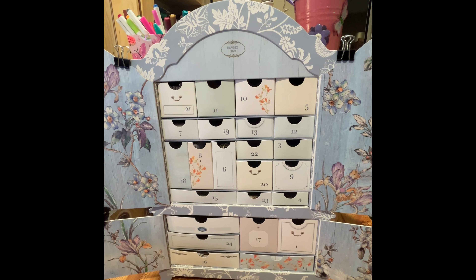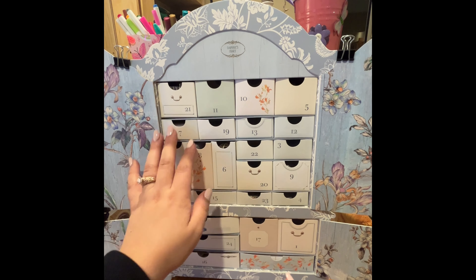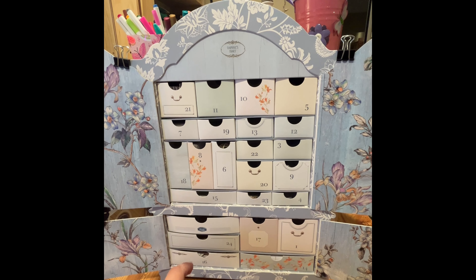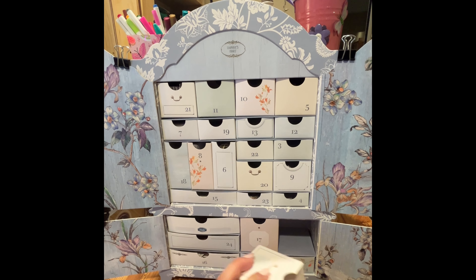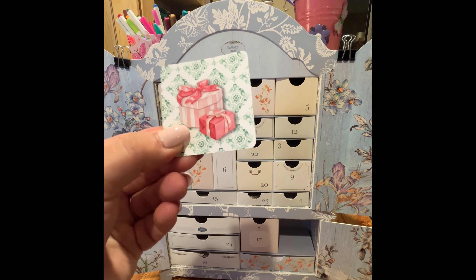I managed to find some paper clips and that's how we're keeping the cupboard doors open. My husband was like, why are you opening it now? But here's the thing — the Advent Calendar itself is something you can use all year round, but the contents are Christmas-related. So I didn't want to wait until Christmas to open up a bunch of Christmas things — then what was I going to do with them?